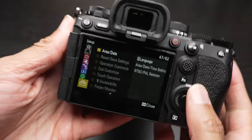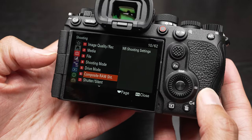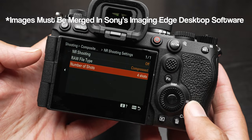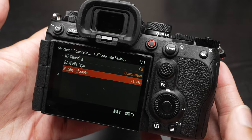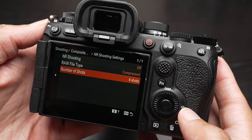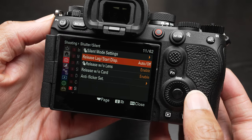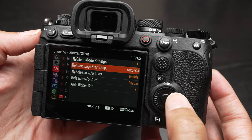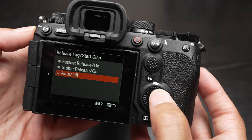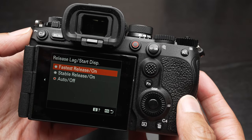In the menus there are a few things I noticed. There's a lot of new functionality, but one interesting setting is a composite RAW option — it looks like it does some type of multi-frame noise reduction in camera, which is certainly interesting. As we saw, there's really not much of a noise penalty for this camera's new sensor design, but now Sony has something in camera to further address any noise concerns. There's also an option called release lag start display, which lets you prioritize how quickly the camera boots up — since sometimes Sony bodies go through additional processes on startup that slow them down.